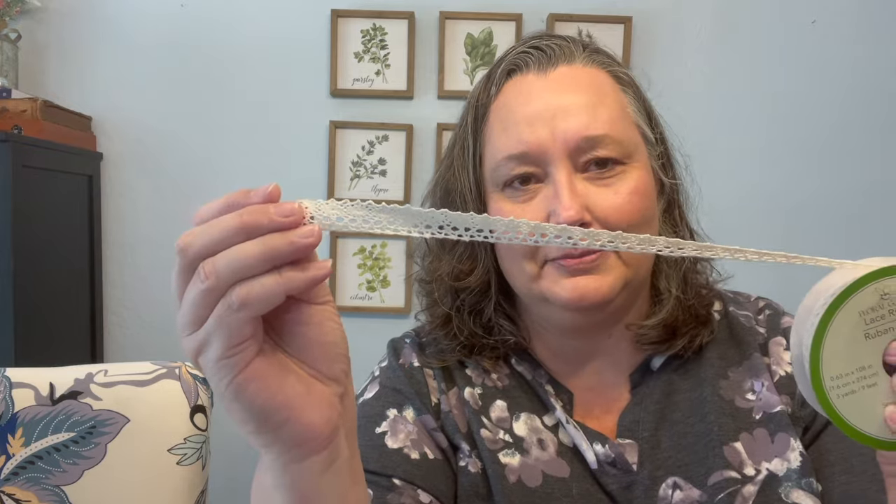Copy paper — I got some 8.5 by 11, 20-pound copy paper, just regular, not thick like cardstock. And if you find this lace, you want to get it. This lace is the best for any junk journal — it's a must if you're a junk journaler. Hoard those. That's on the list for sure.